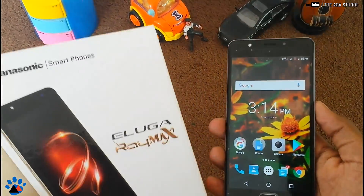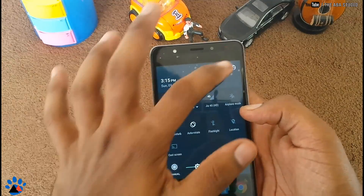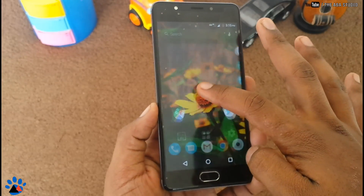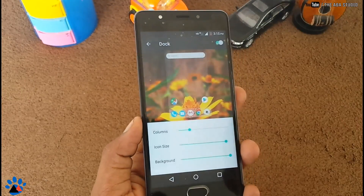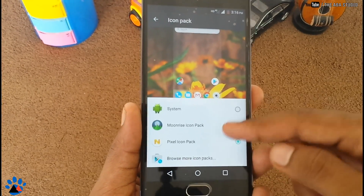First, download the Eve Launcher and then the Pixel Icon Pack. Install the Eve Launcher and do all the settings. Go to the settings of the Eve Launcher and turn on the Dock. Then go back, go to the Icon Pack section, and select the Pixel Icon Pack.